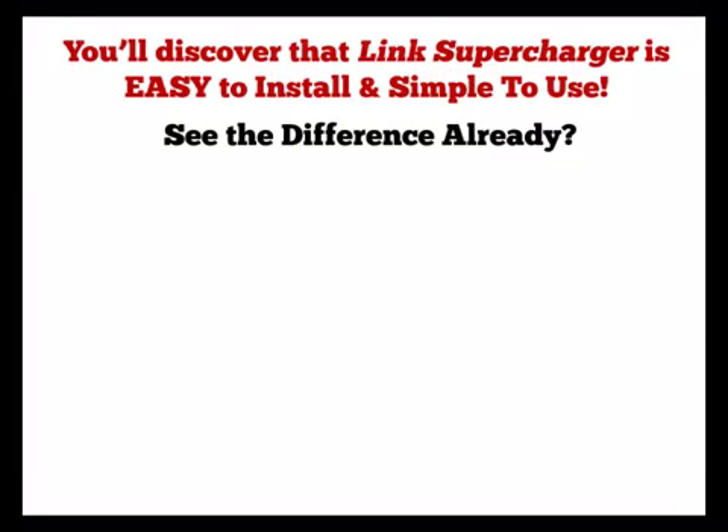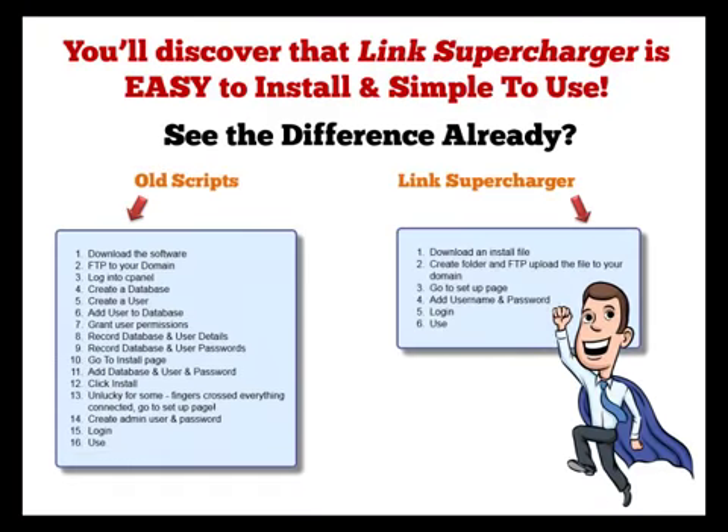You'll discover that Link Supercharger is easy to install and simple to use. See the difference already? The old way involves all that techy stuff including creating databases, users, cpanels, permissions, etc. Whereas with Link Supercharger, you just download one file, upload it, go to the page, add your username, and you're ready to go. Watch a 90-second video below that shows you the full installation process and how simple it is.